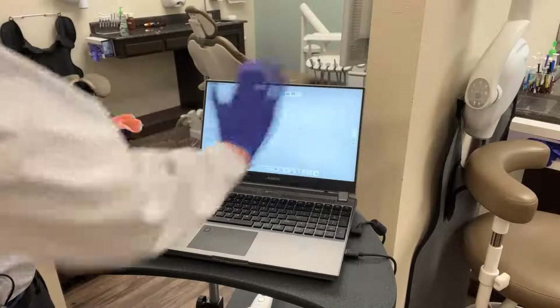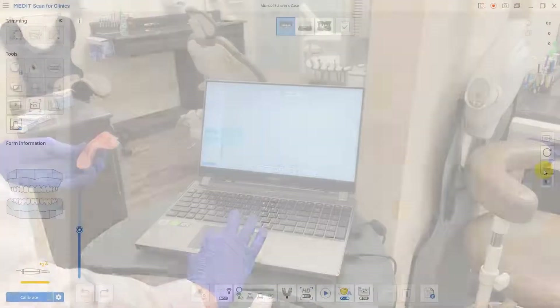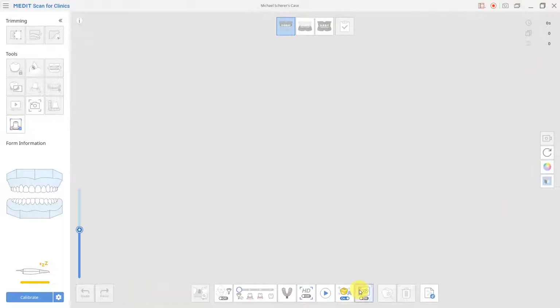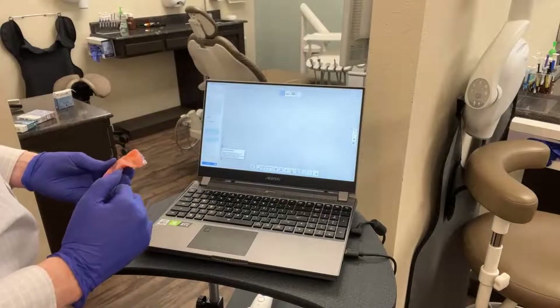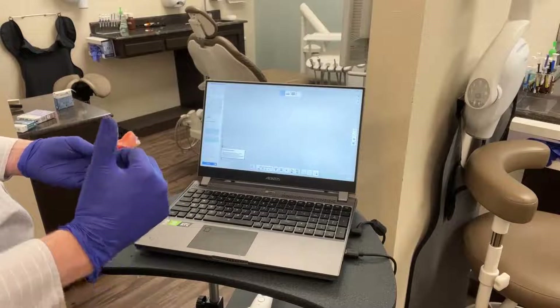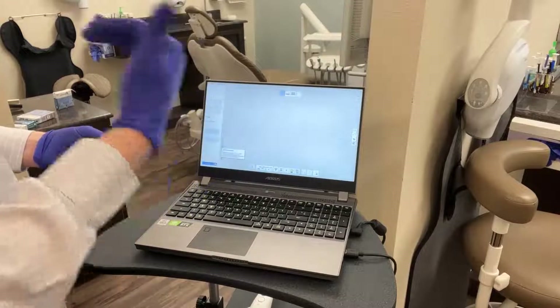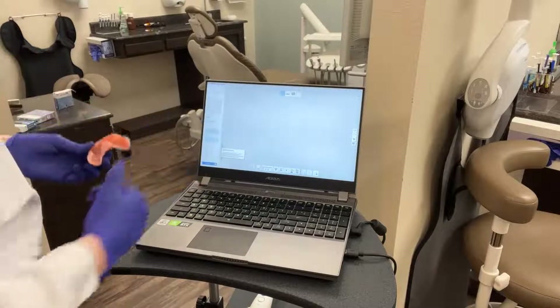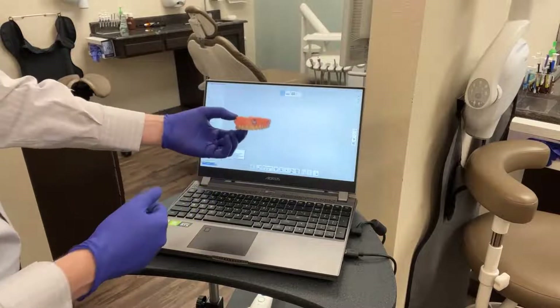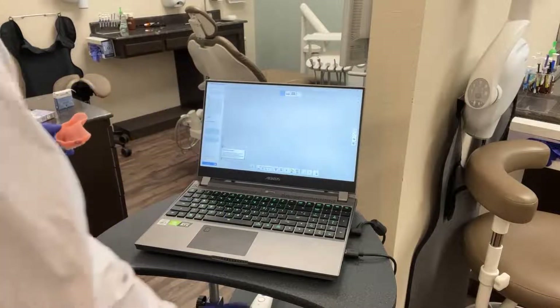Number one: if you're using an intraoral scanner that has some sort of AI or filtering mode, it's generally a good idea to turn that off. Additionally, if you have a scanner that allows you to control your depth of field, you want to set that at approximately 50% at first, avoiding any zooming-in modes at the beginning. We want to choose the arch of the prosthesis we're scanning — since this is a maxillary arch, we'll make sure we've chosen the maxillary arch.